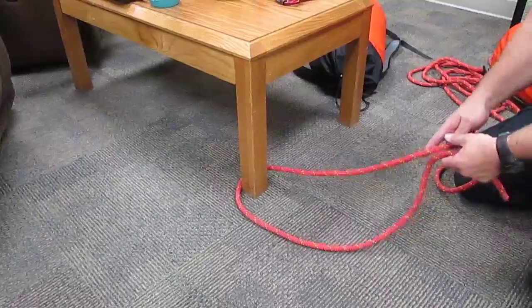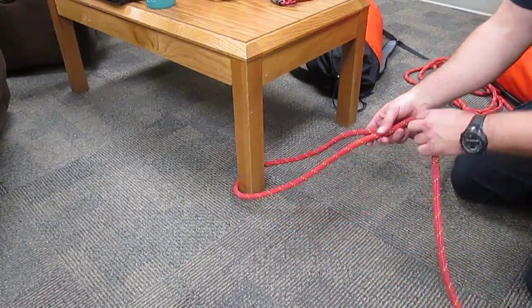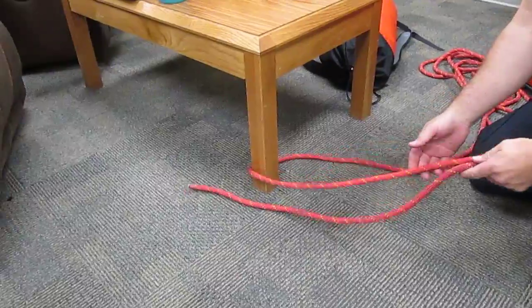You start off by taking the end of your rope, put it around your anchor, and give yourself enough room that you can finish tying a bowline with a bite instead of the tail end.